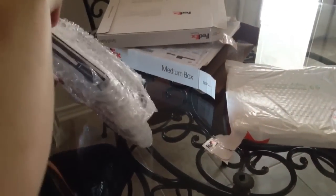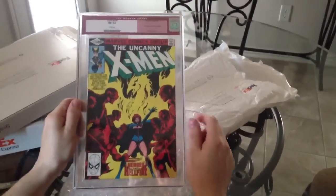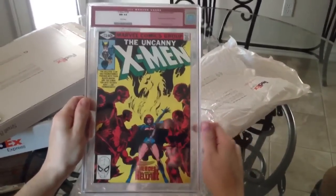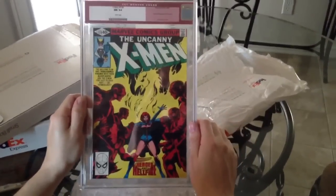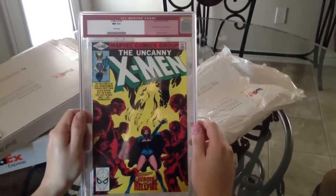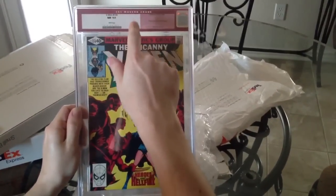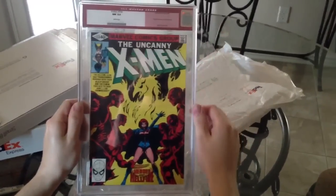Let's see if I can slide these out. Alright, here's a really awesome one. This is the first true appearance of the Dark Phoenix when Jean Grey becomes the Dark Phoenix. My last video I said it was 135 but it's actually number 134. This is a really awesome CGC comic because it has the old red label. Back when CGC started, their first labels were actually red and they distinguished them from modern and Silver Age classic comics.